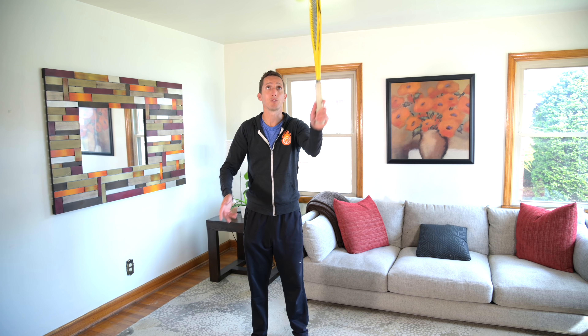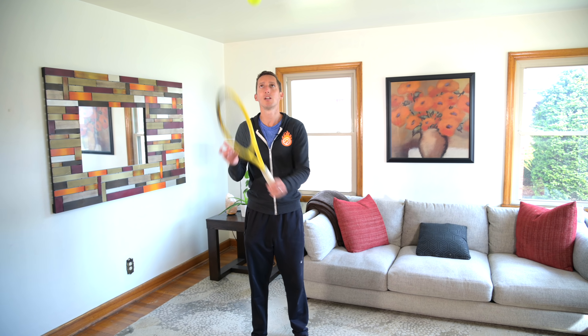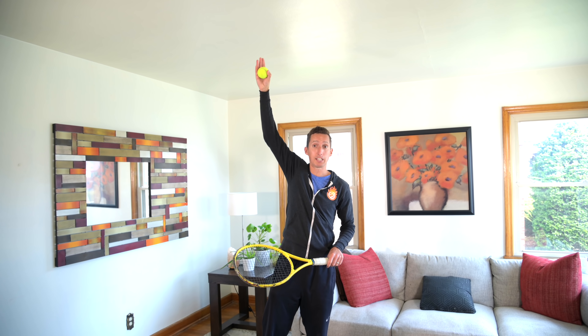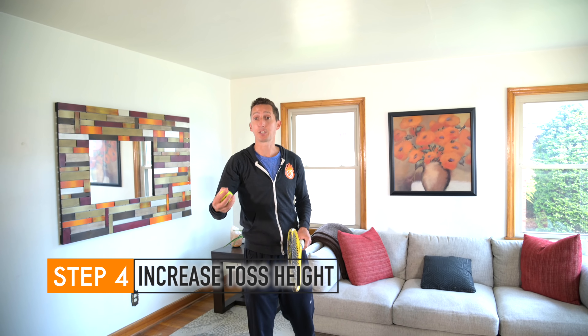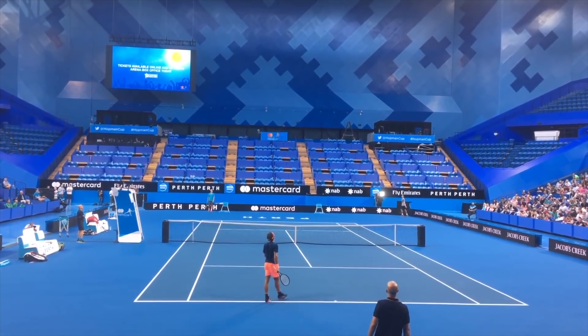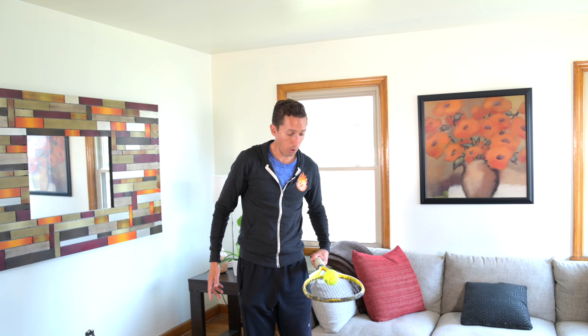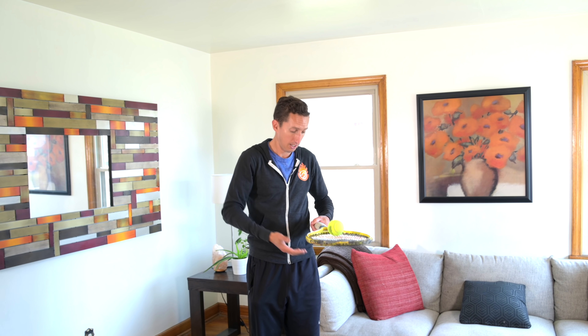Then you can start to alternate back and forth between forehands and backhands. If you're in a house that has a higher ceiling, the next progression is to toss the ball higher. Then it starts to come down faster and it's more difficult to get it to completely smoothly stop on the strings. Your goal is to cradle the ball so you don't feel any vibration coming through to your hand.